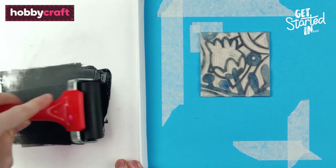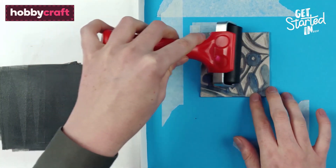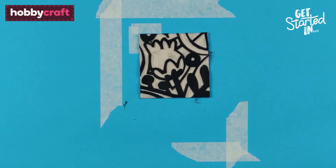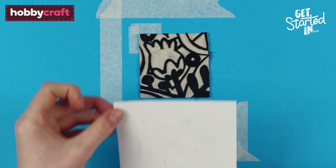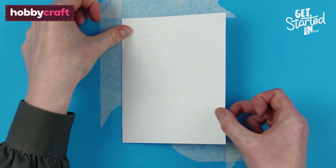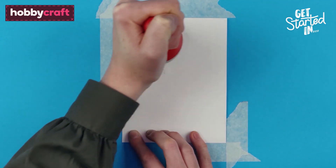Once dry, it's time to print the second colour. Apply the second colour to the second block using the brayer, aligning the lino sheet to the guide you made earlier. Align your printed paper to the top left and bottom right corner, placing down slowly. Burnish and peel off to reveal your dual colour lino print.